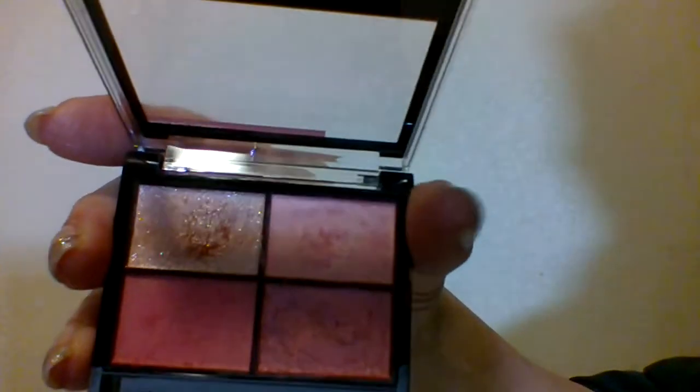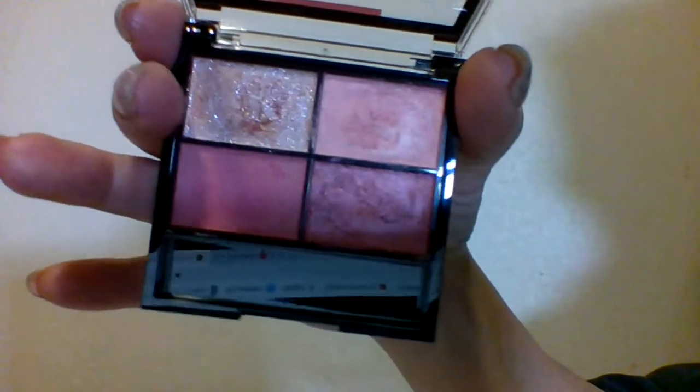So this is my look today. I used Milani Primer. What I did was I used this very light pink on the inner corner where my thumb is. Then I used this in the middle. And then I used this deep red on the outside. And this is what it looked like — I will show you what it looked like from start to finish.